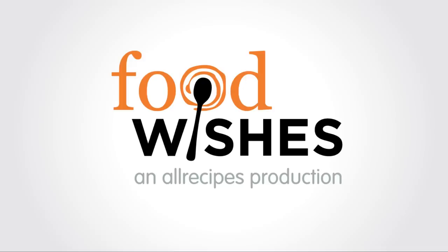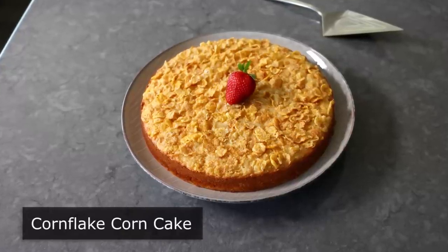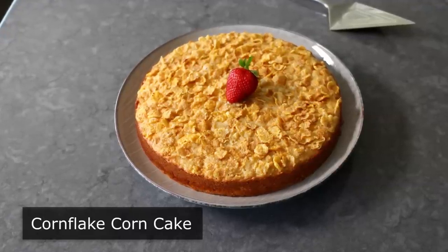Hello, this is Chef John from Foodwishes.com with Corn Flake Corn Cake. That's right, we're using corn flakes to make a corn cake, which by the way is nothing more than a moister, sweeter version of cornbread.